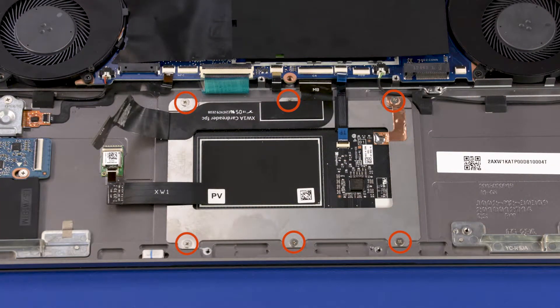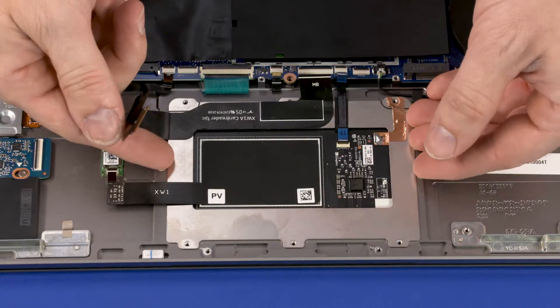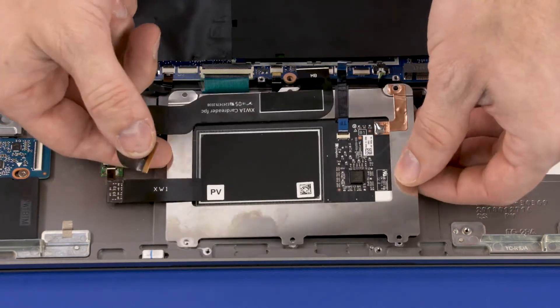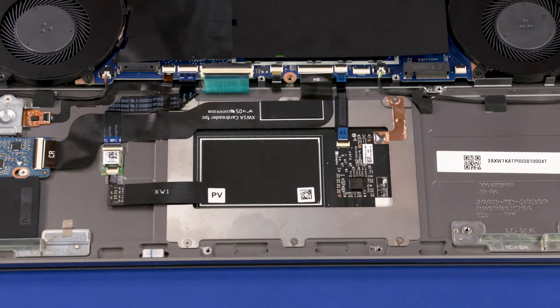Remove the six two-millimeter P1 Phillips-head screws that secure the touchpad board to the top cover. Lift the touchpad board off of the top cover and remove. Reverse this procedure to install the touchpad board.